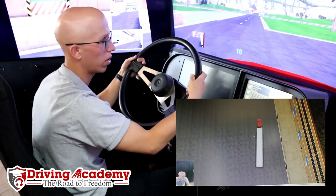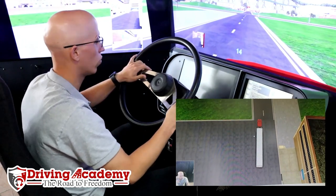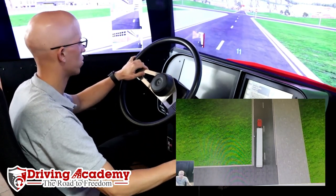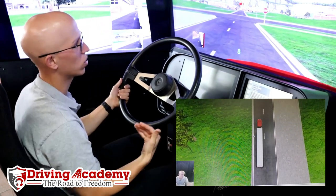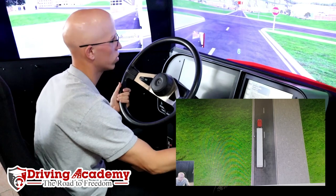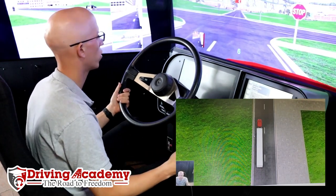A stop sign is coming, so we want to make sure we are prepared for that. Two things you can do. You can either downshift — say we're going to downshift from fifth to fourth: clutch into neutral, gas to 1600, clutch into fourth gear, so I downshifted. You do not always have to downshift to first gear; you can just downshift one or two gears. I'll show you again — clutch, gas, clutch — and now I'm in third gear.